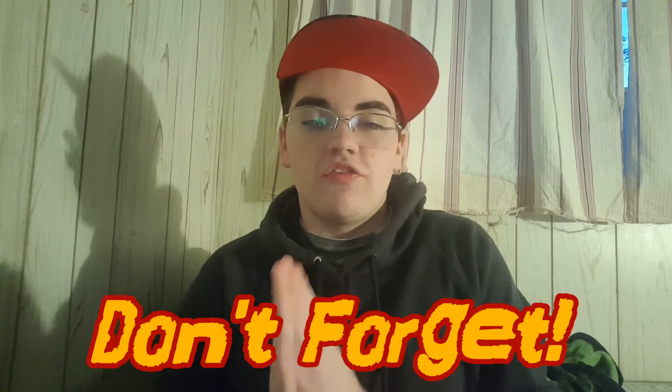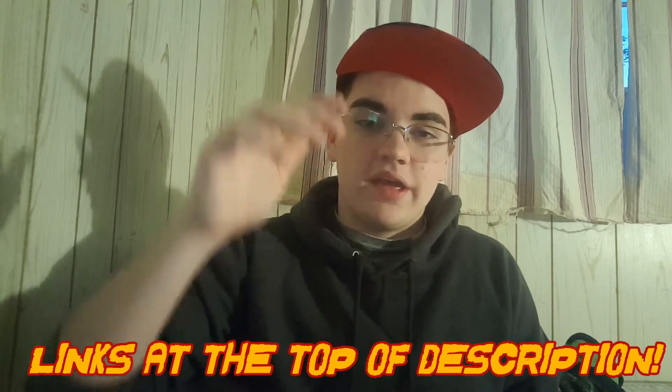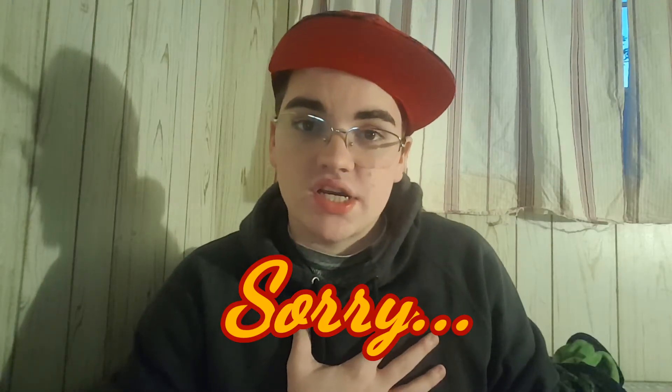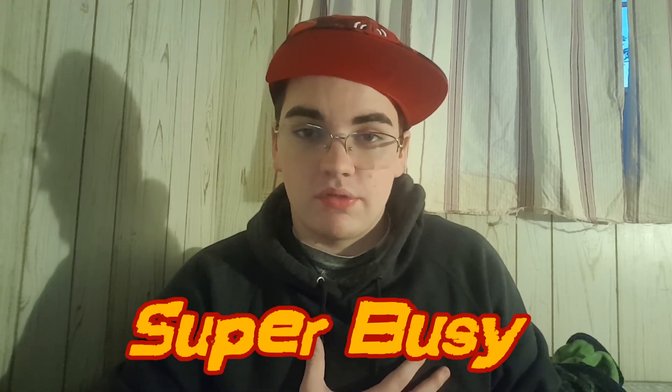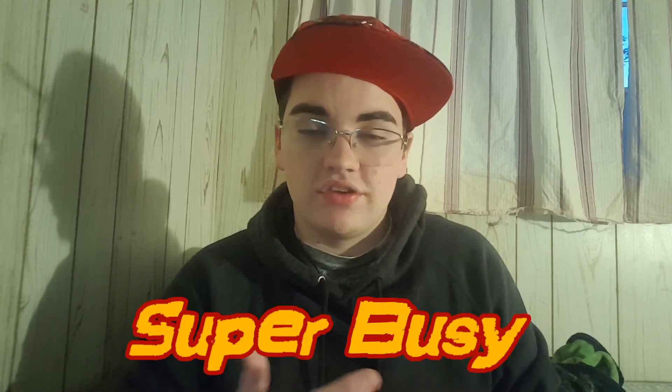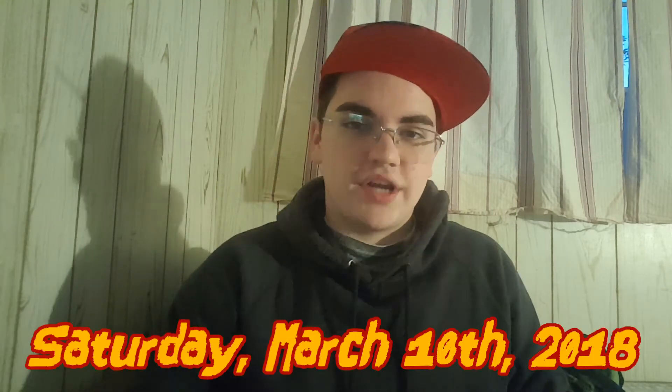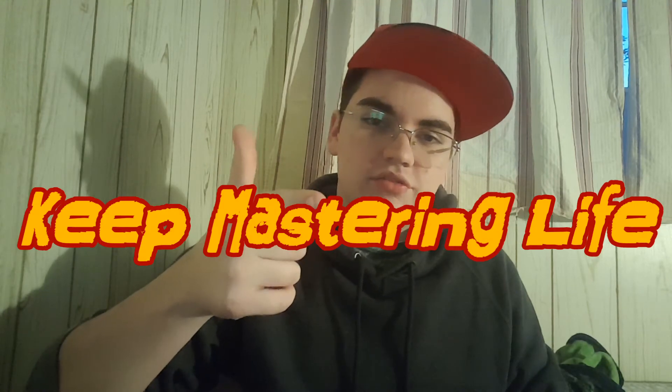You can talk to me. Also, please don't forget to go subscribe to my other two channels — those will be at the top of the description box. I want to apologize, but this whole week coming up I won't be doing a video because I'm super busy and I won't be home until late every day. I just wanted to let you guys know I'm taking a week off from YouTube and I'll see you guys in the next video on Saturday night. Thank you very much and keep mastering life.